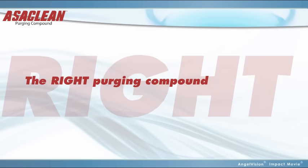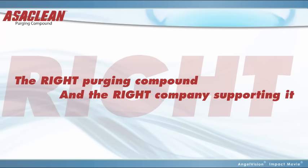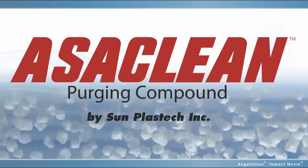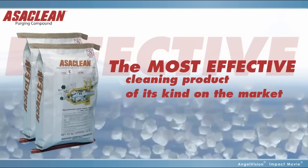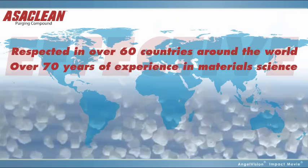That's why it's so important not only to have the right purging compound, but the right company supporting it. That company is Sunplastec, and that purging compound is Ossiclean. Ossiclean is the most effective cleaning product of its kind on the market, manufactured by the most dedicated and experienced company in the industry.